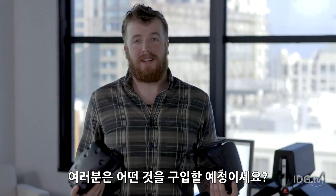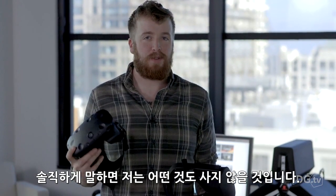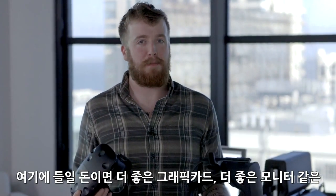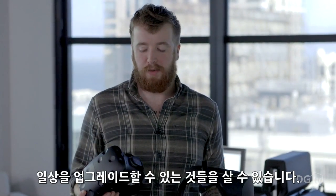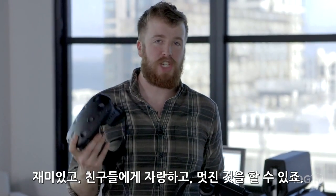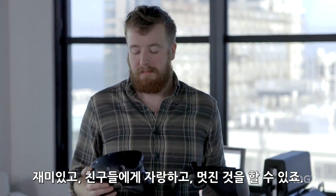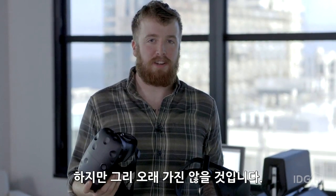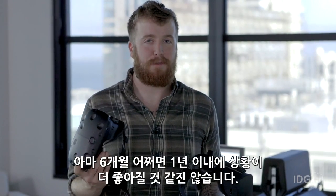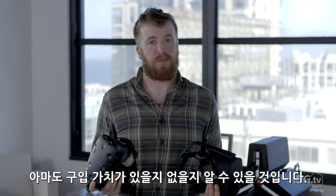So which one should you buy? Honestly, I'm going to say neither. This is a lot of money, and with the amount you'd spend on this, you could buy a better graphics card or a better monitor — things that will help you day to day in a way that these probably will not. These are great novelty items, they're fun, you can show them off to friends. But at the end of the day, I don't really think you're going to use them that long because there's not that much stuff to play on them yet, and I don't see that changing for six months, maybe a year. My official recommendation: wait. Wait until the next generation, and then we'll maybe see whether it's worth buying in.